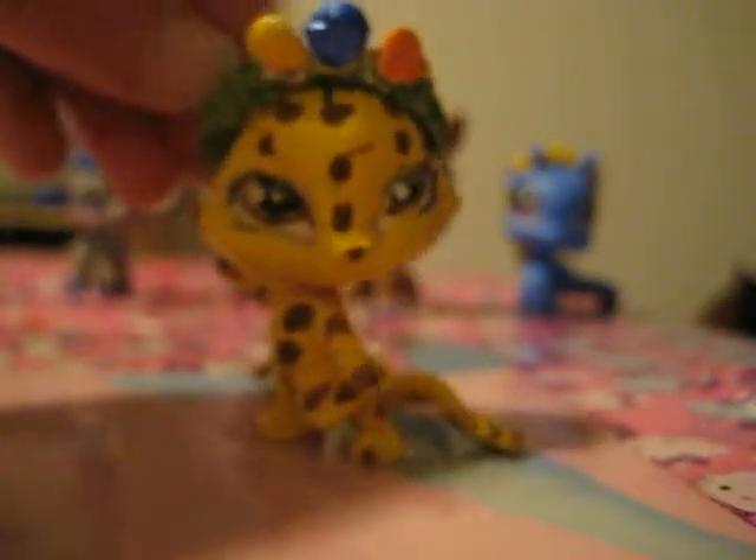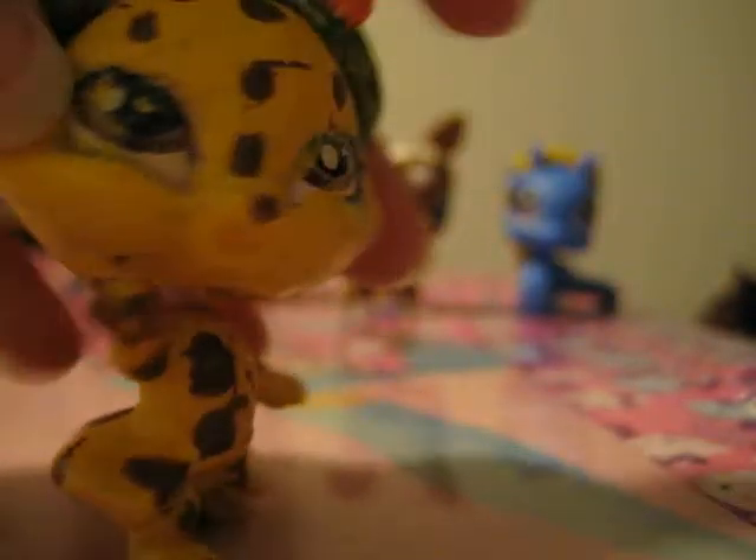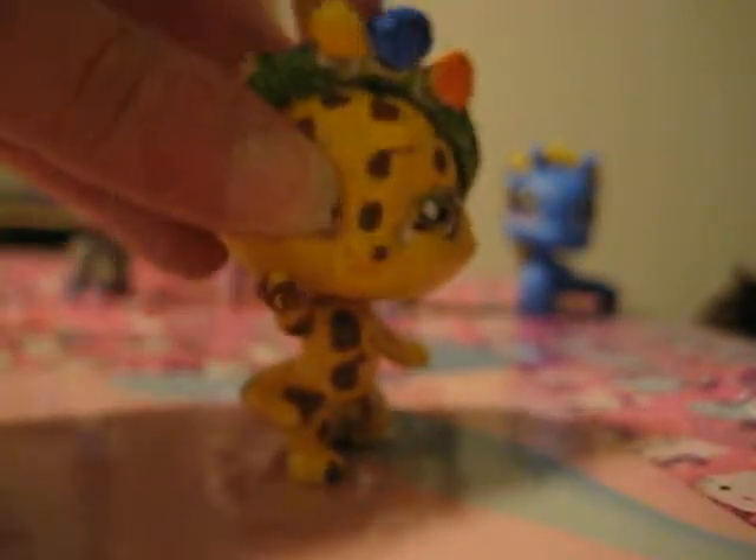I don't even know why it's so blurry. And I have this one — this is a cheetah, it's kind of broken. And here's a mermaid, and that one's just a lamb. There's a spot on her face, seriously.